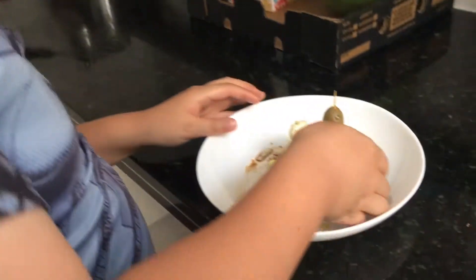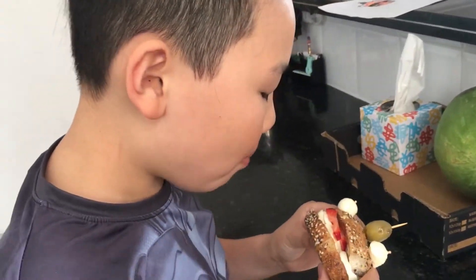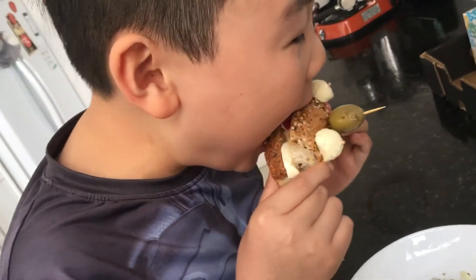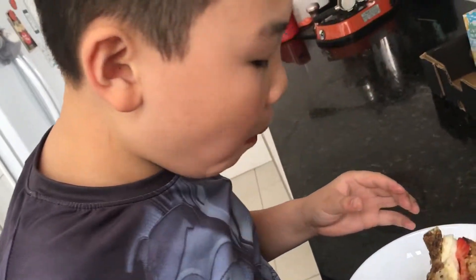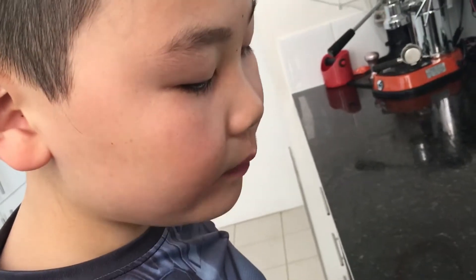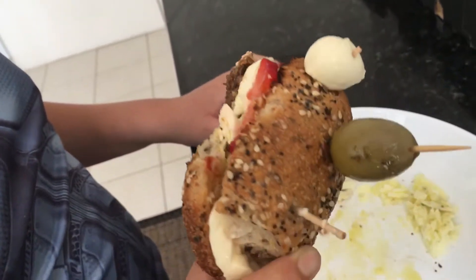Bon appétit! This is going to be delicious, like duh. Mmm, oh yeah — on the bread I also put a bit of vinegar and olive oil on the cheese. As you can see, when I was making it I messed up. Oh, the eyeball fell!